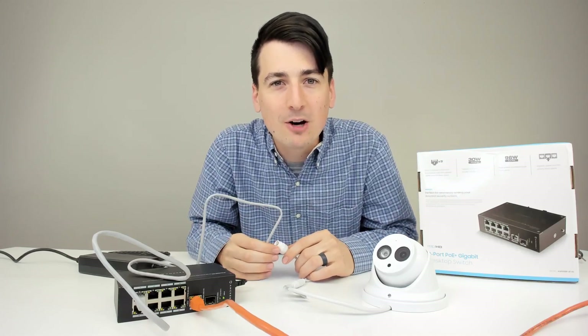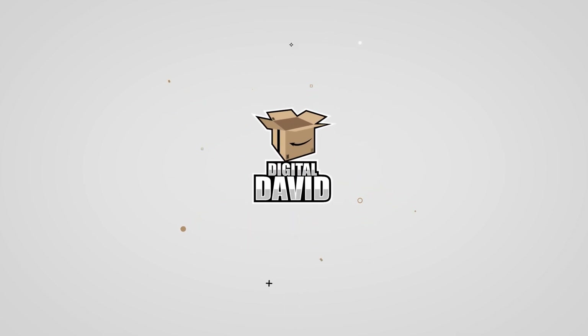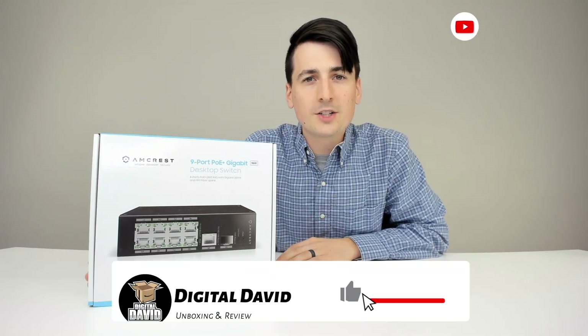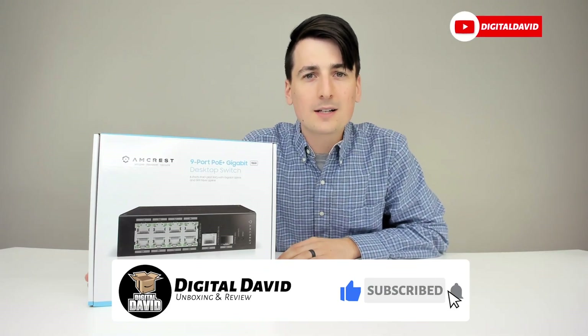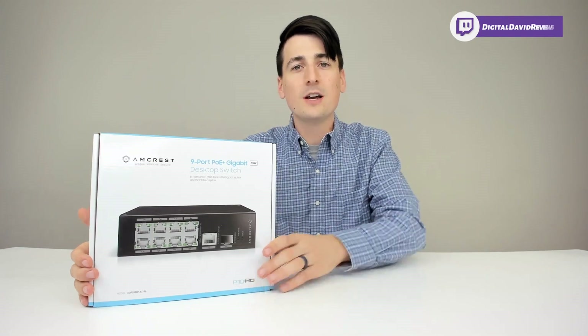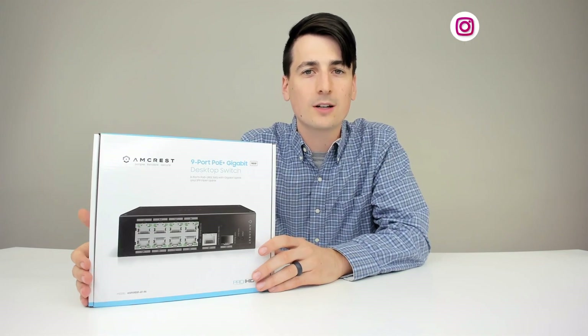What better way to test an Amcrest PoE switch out than with an Amcrest PoE camera? Hey everyone, Digital David here. Today we're going to be unboxing and reviewing the Amcrest 9-port PoE Gigabit Desktop Switch. They did send me this product to review, but any opinion expressed in this video is strictly my own.